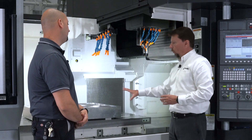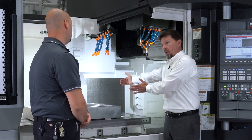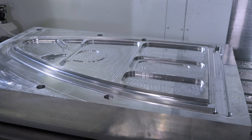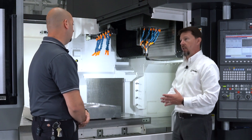Something very important when we talk about tables and the size of parts we would put on this — when you're talking about the Y-axis stroke and having an 800-millimeter table, we can actually put a part that's 800 millimeters wide and have full access to it because we've got a lot of overhead Y-axis travel. Tell me a little bit about the travel on the X, Y, and Z on this machine.